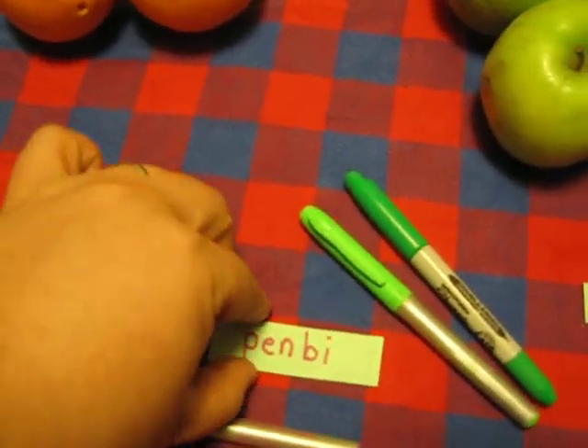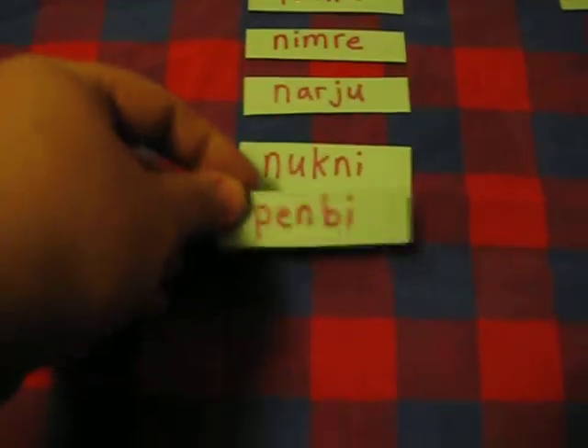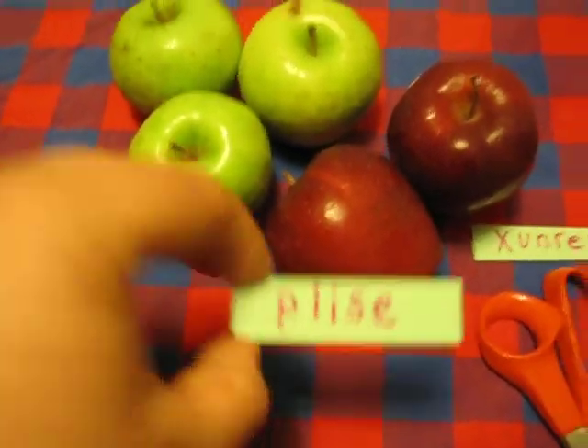And penbi. These things are all pens, so they're penbi. Shaped like that. Plisa. These are apples — plisa. Plisa is this other shape.